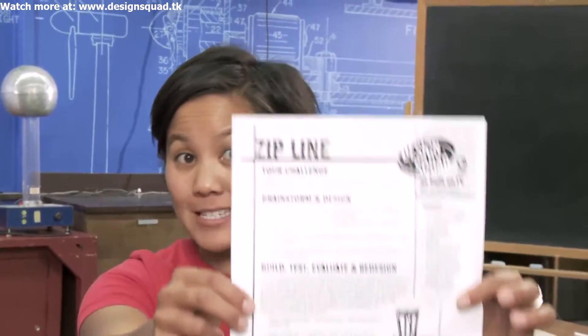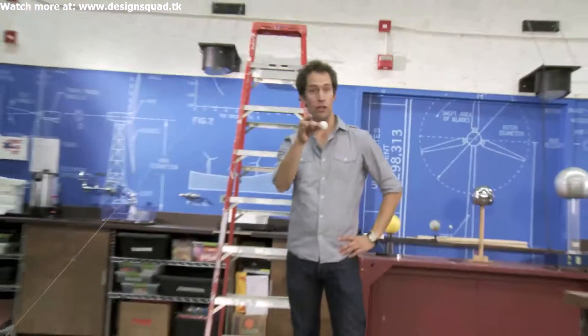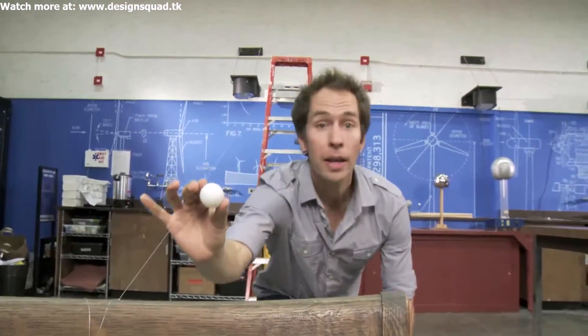Hey, Design Squad Nation. Here's a build you can try at home. It's called zipline. Your challenge is to get a ping pong ball from the top of the zipline to the bottom in four seconds.